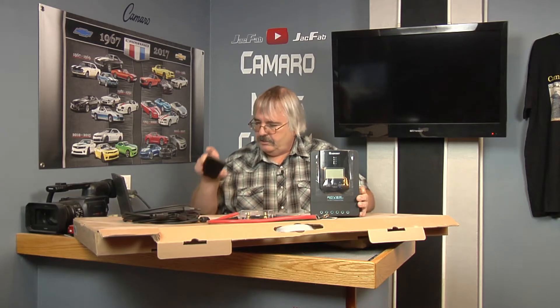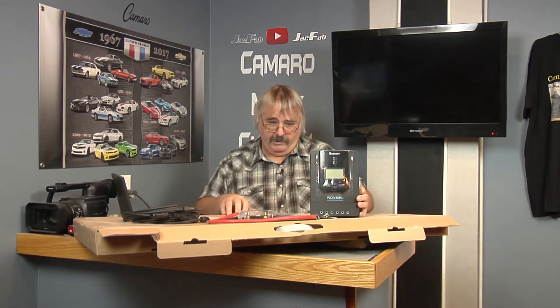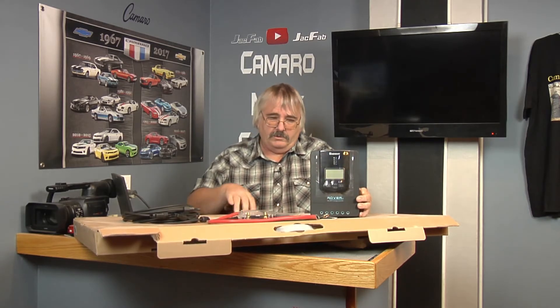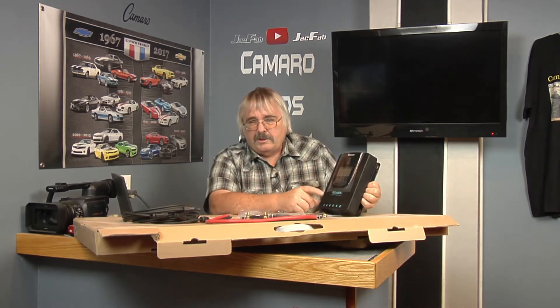And I believe that's free shipping, probably if you have Prime shipping. These things are heavy — I couldn't believe how heavy they were. Everything boxed up together, four panels and the charge controller and the wiring — it's pretty heavy. Now this is not a sponsored video, this is just the equipment that I bought. I'll have to show you later on when we get more into the installation part of it.